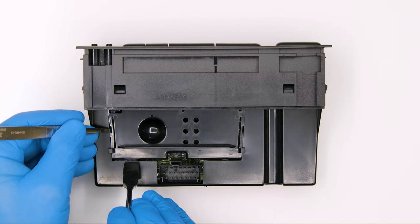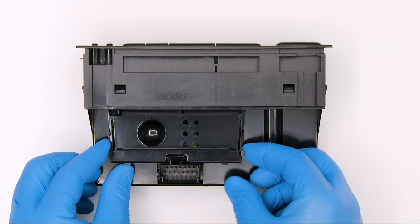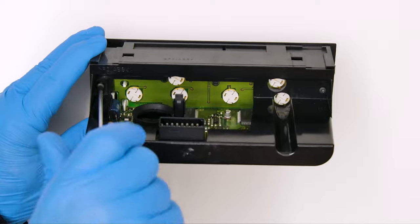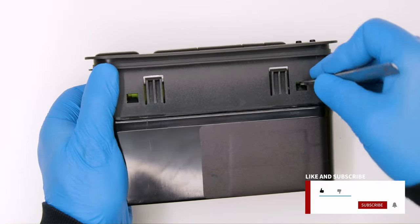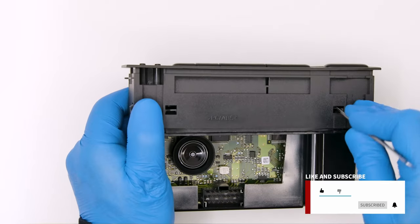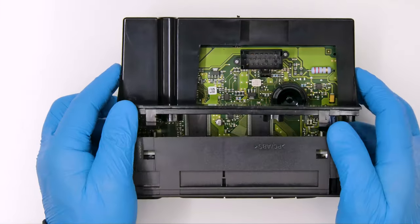Position the module as shown and unhook and remove the central cover with the head of the tweezers and the spudger. Undo the two screws, act on the side clips, remove the buzzer gasket and take out the rear part.